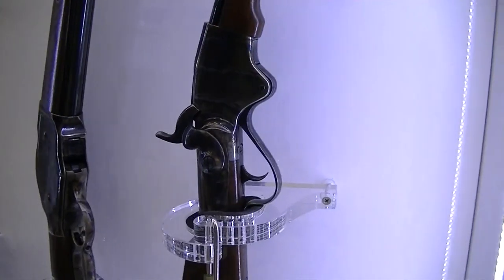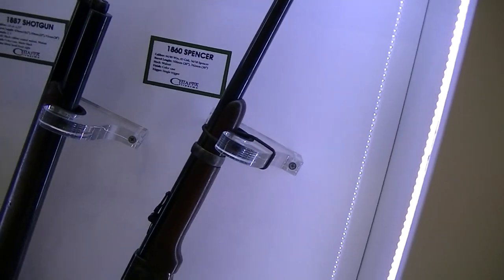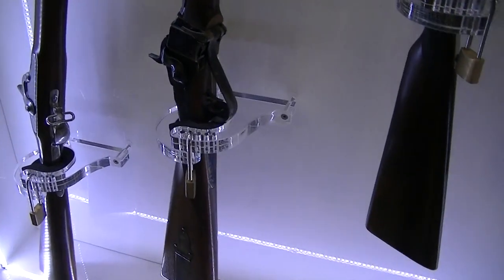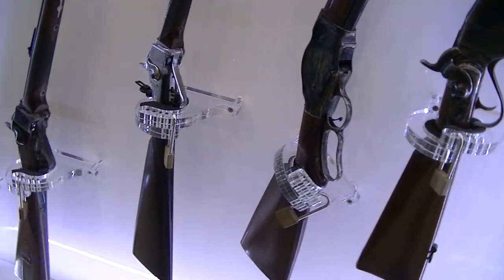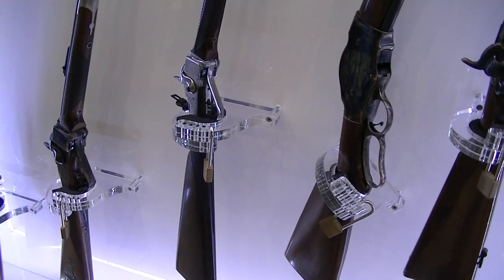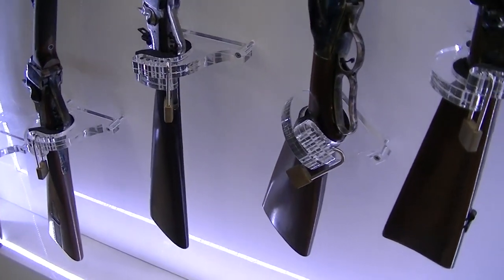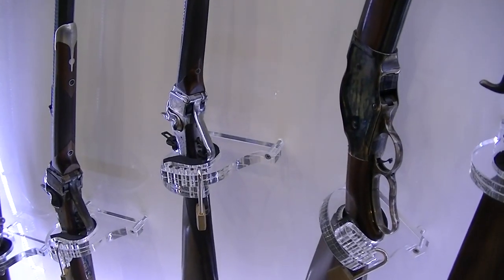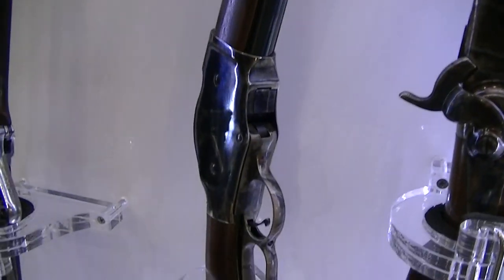Here is what my grandpa started with — a couple of replicas. Here you have the Springfield 1861 model and the Sharps. The Little Sharps is a model I introduced — it's basically a Sharps reduced by 20%; everything is reduced by 20% from the original. So it's something small and very light, but you can shoot something interesting. And here the Model 87, in 12-gauge — the lever-action shotgun, very popular for wild shooting.